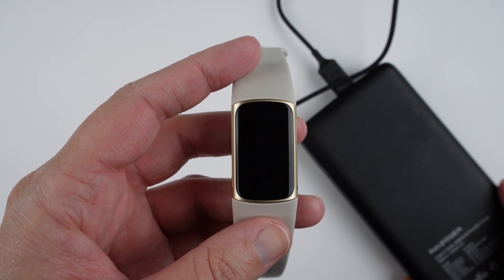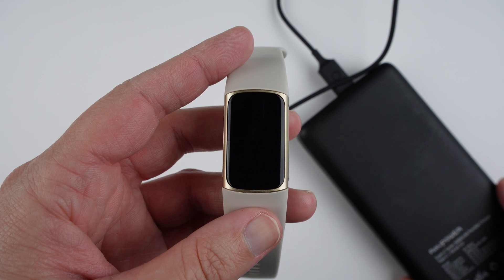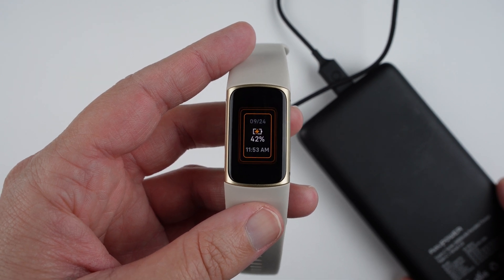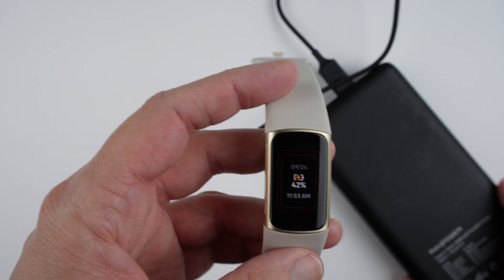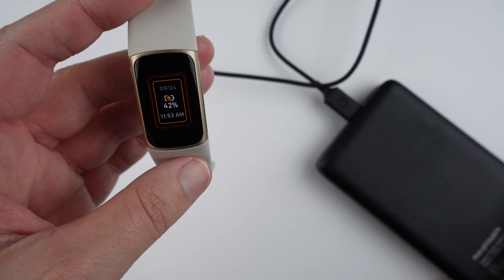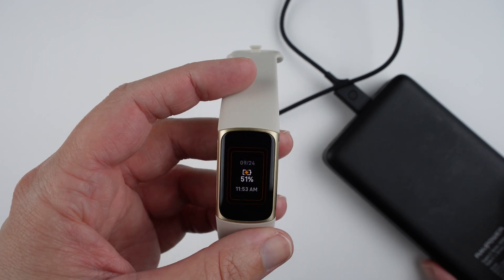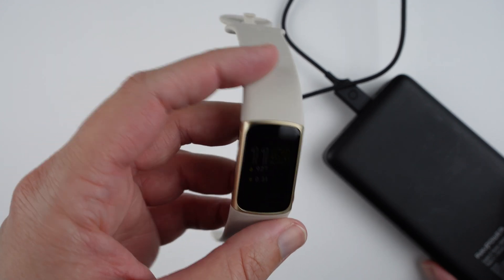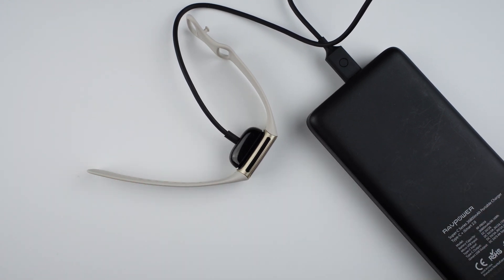You should feel some vibration. Just like the other method, the Fitbit logo will appear and then the screen will come back on. Your screen might look a little different if it wasn't working before, but essentially you press the button three times with one second between each press and that should reboot your device. Hopefully afterward your touchscreen will start working again, or the screen will come back if it was black.